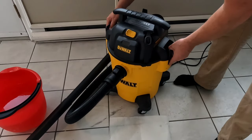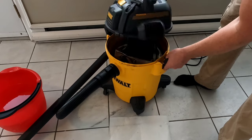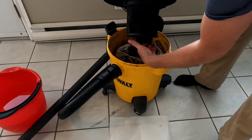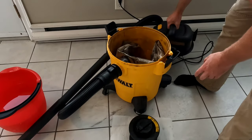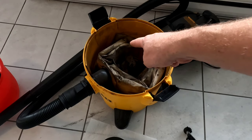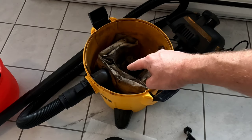What you're going to want to do is open it up and you're going to remove your paper filter. And if you have a paper bag like mine does, you're going to want to take that out too.